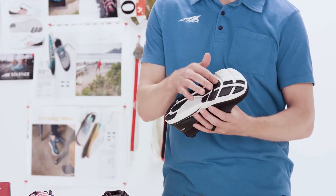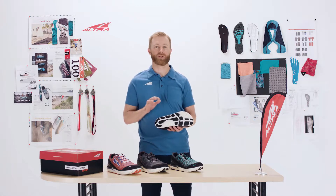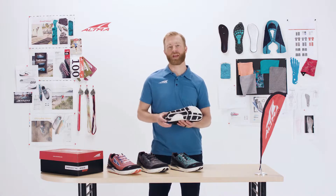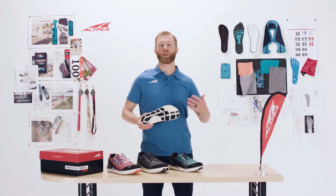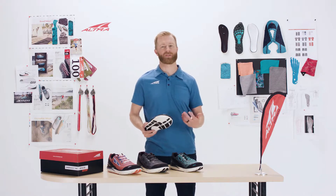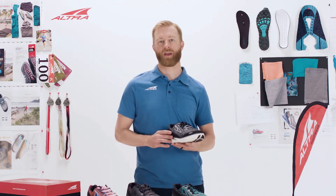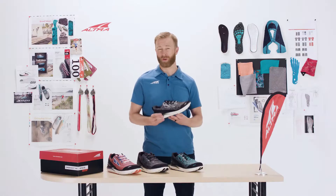These pods right here are specifically designed to go over your metatarsal joints, which allows the foot to flex naturally and really create a flowing motion throughout your run. It's really comfortable for those long miles, and that's what the shoe is made for — hitting those miles, preparing for your marathon, and just general comfort on your run.